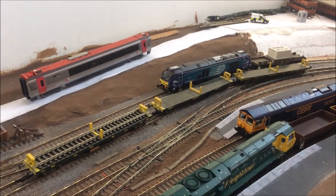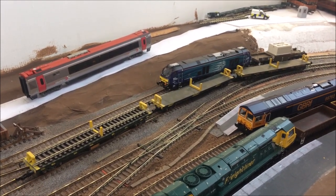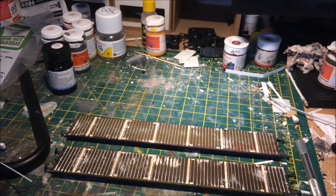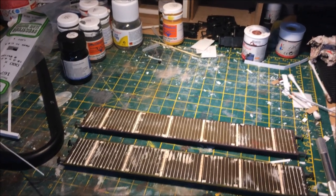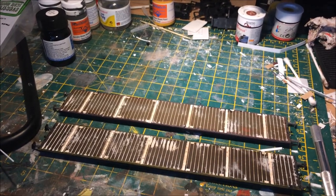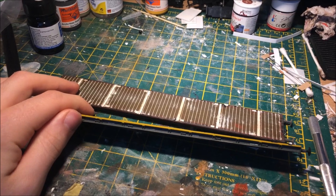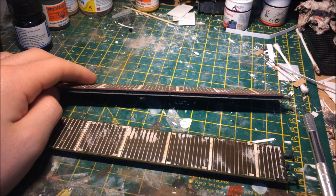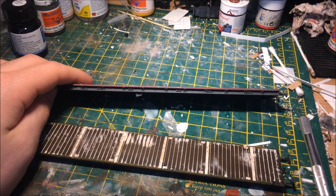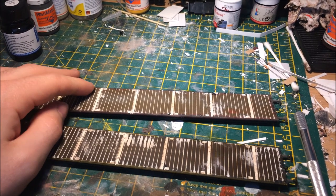Seeing those three on the layout, let's take a look at the other two which are currently on the bench. On to the rather messy and busy workbench — I've got the two remaining Ospreys to make. One of them is the Brill and the other, because I wasn't able to get hold of any more Brills, I had to go for the Railfreight Bolster. Both are exactly the same model, just different liveries.